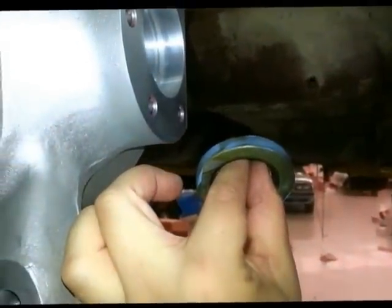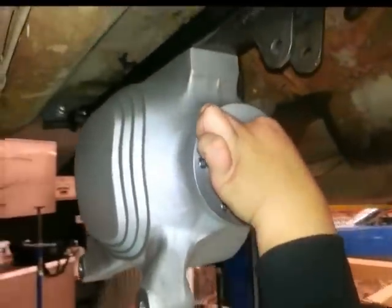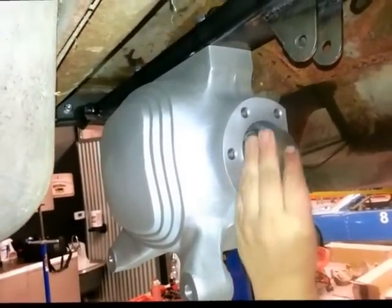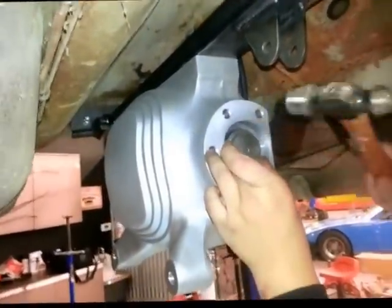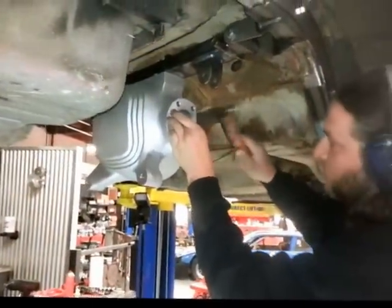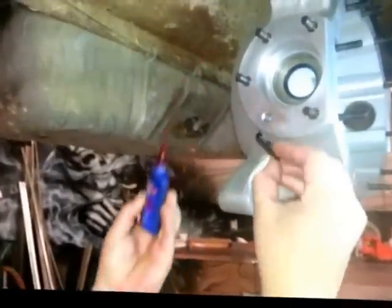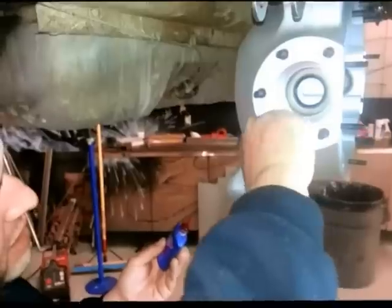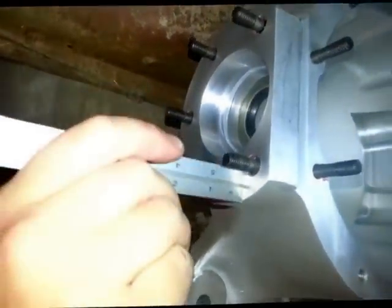Your next move is to put in the axle seals. Before you put them in, you need to put a little bit of sealant on them, then they go right into the end of the rear-end housing, and you want to use a tool to hammer them in — they'll bottom out on the shoulder inside the rear-end housing. Next, we've got to put the studs in the rear-end housing for the axle shafts. Screw these in with a thread-locking compound and set the depth to the Heights-specified seven-eighths of an inch.